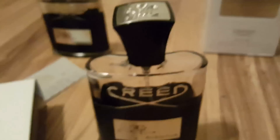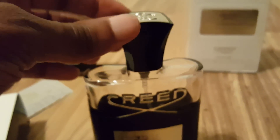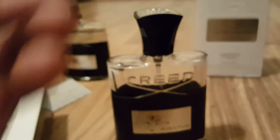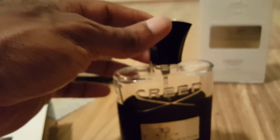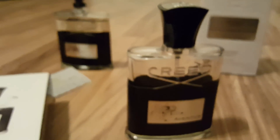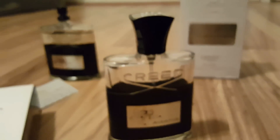A lot of people complain about wobbly tops and think they have a fake Creed, but many real Creed bottles come like that. I think Creed just focuses on the juice rather than the bottles. Some are snug though — like my Creed Millesime Imperial, where I can lift the whole bottle up just by the top.